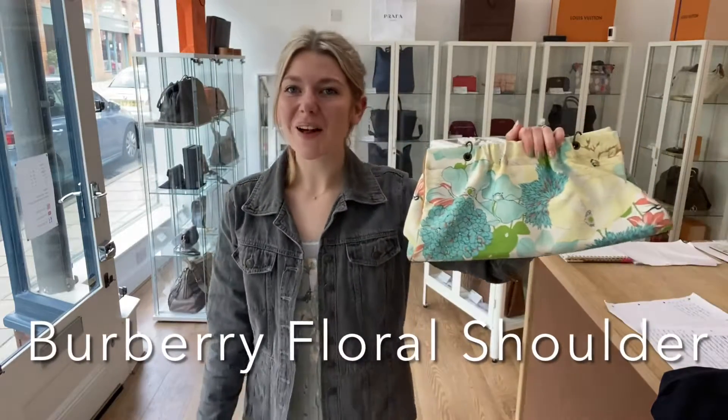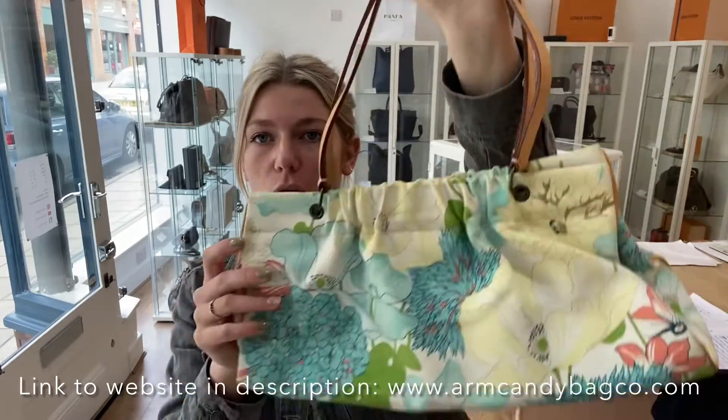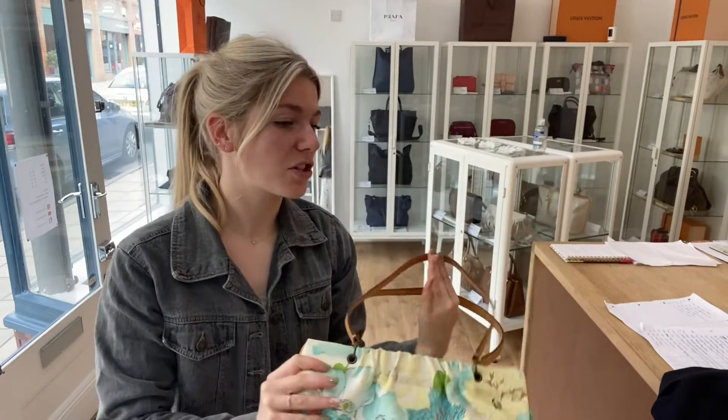Good morning everybody, welcome to Arm Candy! I hope you are all okay and having a lovely week. We have this beautiful piece of Burberry for you today — this is a Burberry shoulder bag in a gorgeous floral print, and it also comes with a matching scarf, which I think is really cool. I'll show you what it comes with.